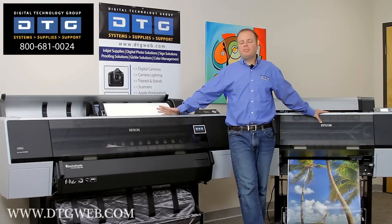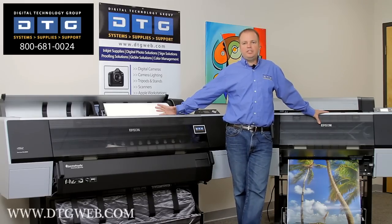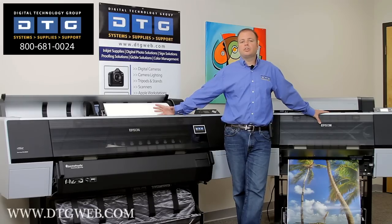That wraps it up for the Epson 900 series demos. I'm Scott Erickson with DTG. Please feel free to give us a call if you have any questions or need pre-consultation on how the 900 series can help benefit your business and increase your profits. Our toll-free number is 800-681-0024, or you can visit www.dtgweb.com, where you can shop as well as use our support ticket system for technical support and ICC profile access.